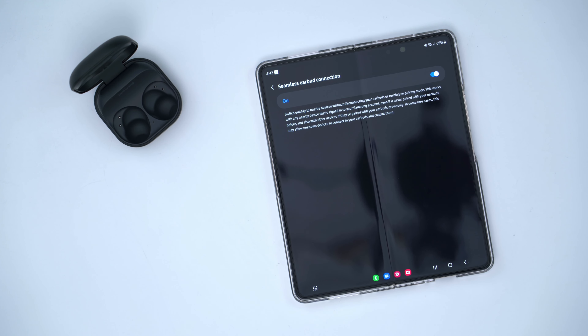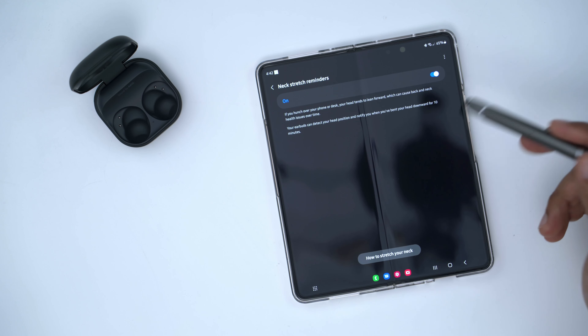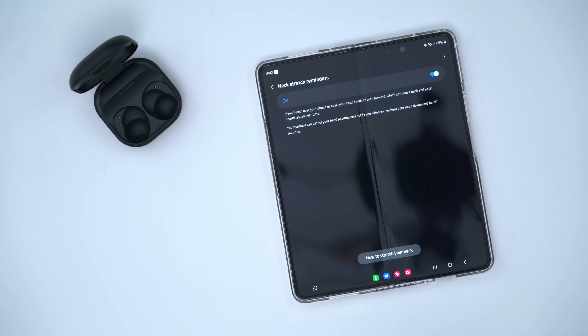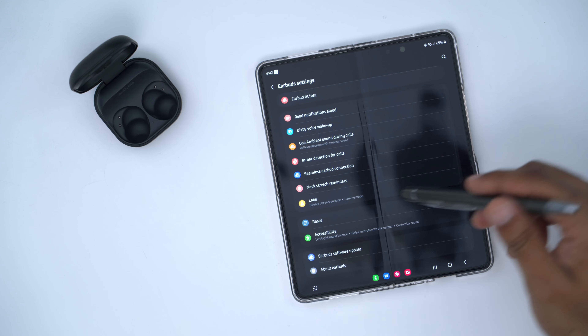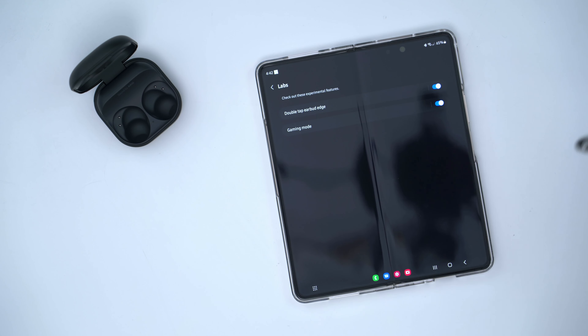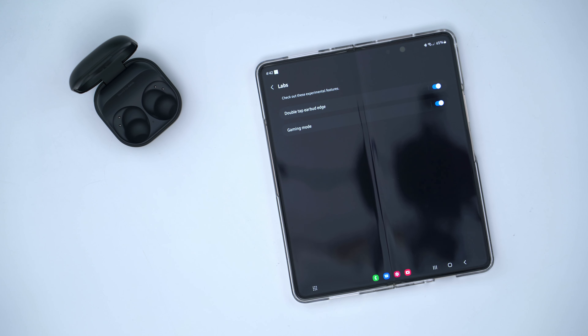For touch controls, you have some pretty basic options — you can turn them on or off completely. I may leave them off since I usually control volume from my phone anyway. One thing I don't like is that I don't see a way to remap the single tap, because I'd like to tap for volume up or down. However, under touch and hold, that's where you can set volume up and volume down.